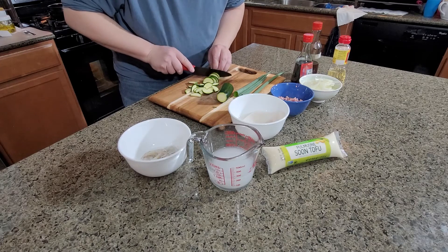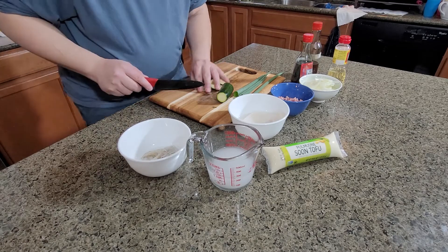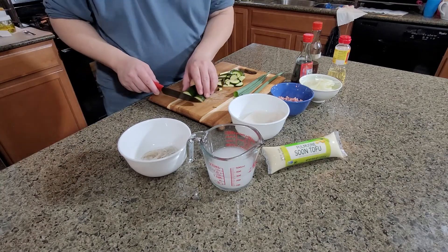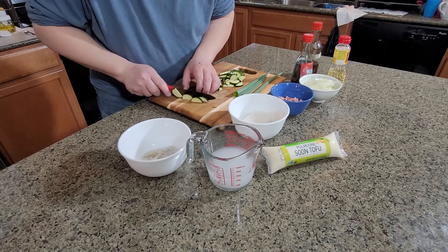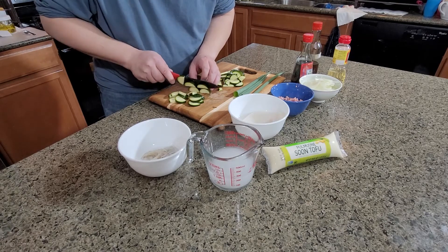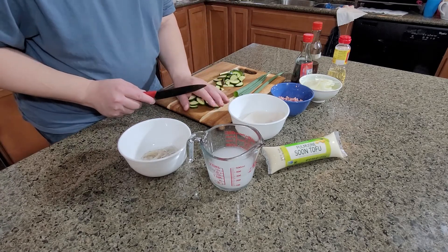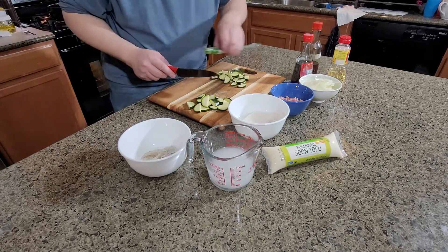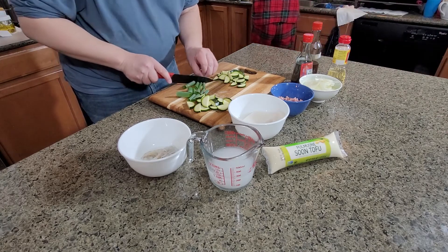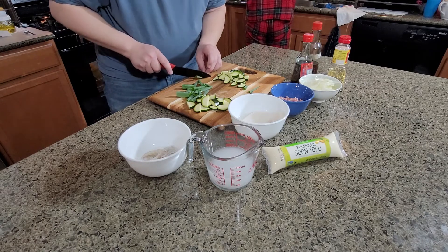This soup doesn't have an exact ingredient amount because if you want it to be a little bit salty or more light, it's up to you. I will cut the whole zucchini because I'm making two bowls, but half will be enough for one bowl. Then we need some green onion — cut it about one to one and a half inches long. This is for putting on top of the tofu soup at the end.